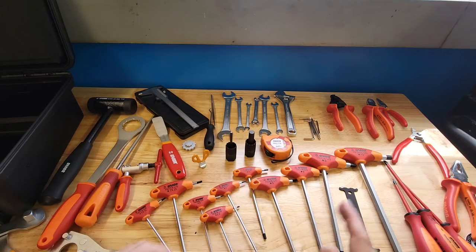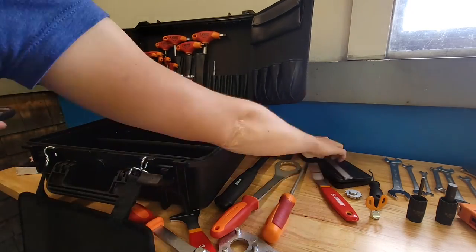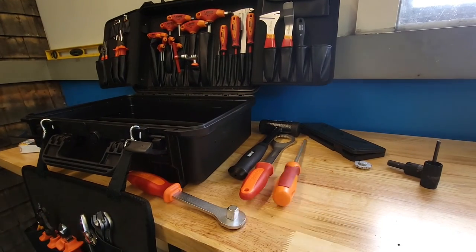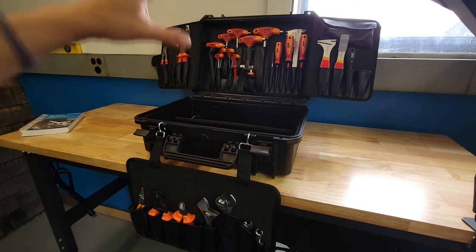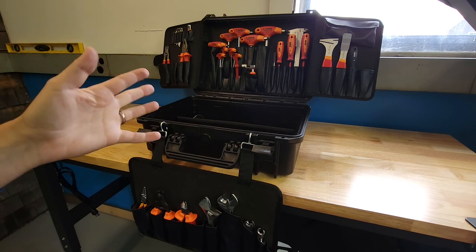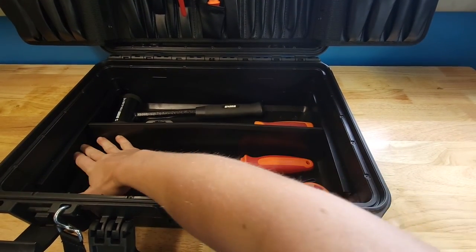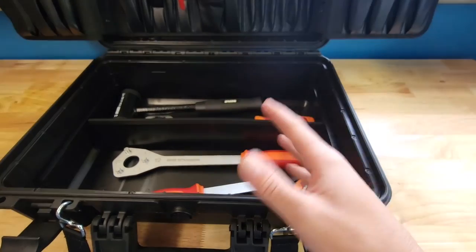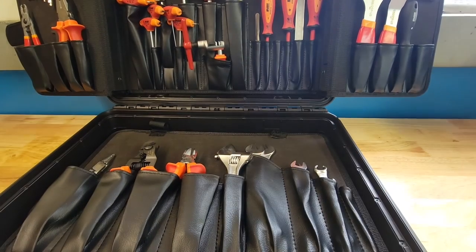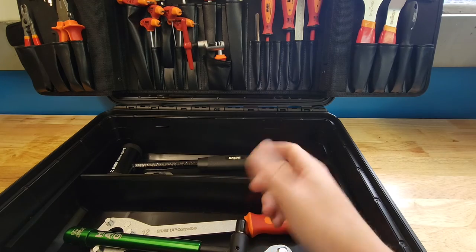Now we've got all this stuff and we need to put it back in the box. I'm using their suggested layout but already thinking of ways I'd do it differently and tools I'd swap out. The nice thing is there's a lot of room in these trays — my Abbey Tools derailleur hanger alignment gauge fits right in there. The palette sits over the top and there's probably a full inch to inch and a half of space above the tools to cram more in, which is the mechanic's dream.